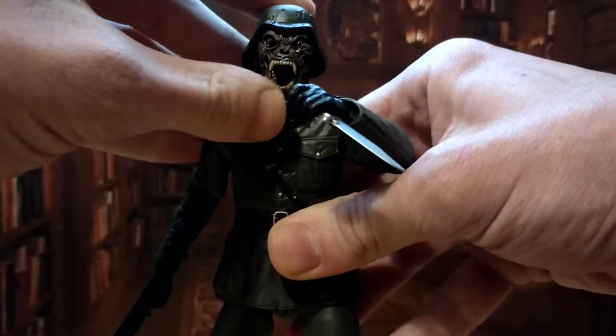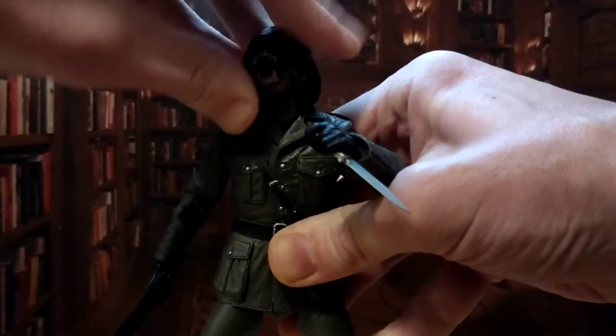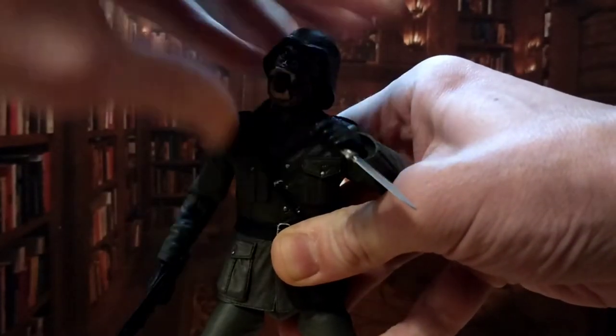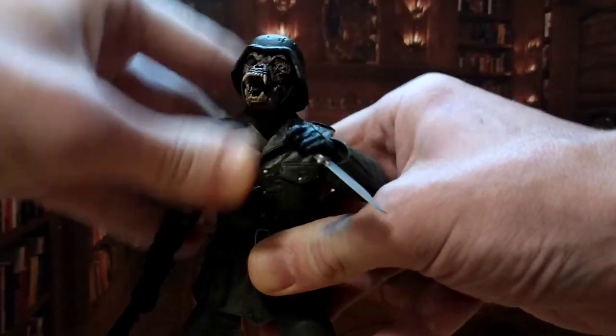Articulation wise, this guy is still quite good. The head can get some great range of motion — it's a double ball joint I think — so really, really good range of motion all around.